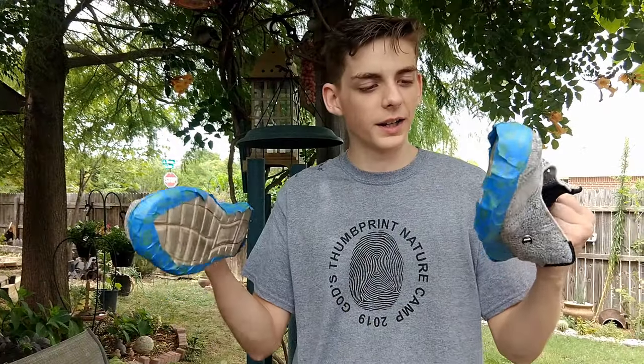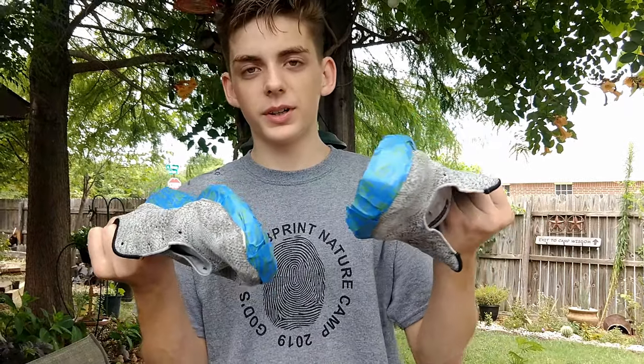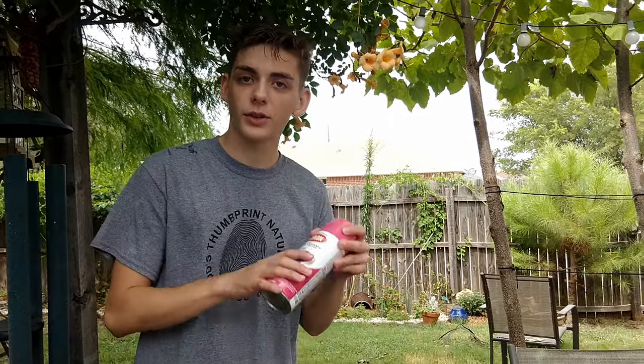Let's go ahead and get into it. Alright guys, so now the shoes are now taped up, so the white will no longer become a weird color and everything. Let's go ahead and start working on it.